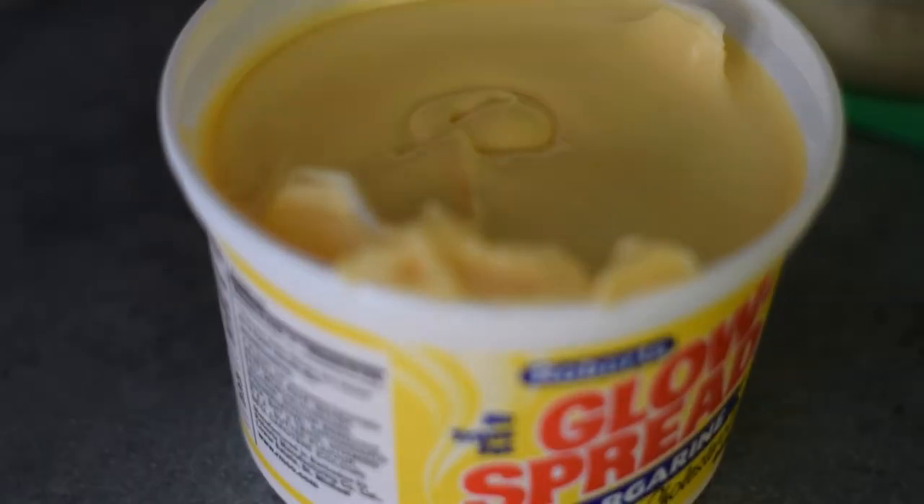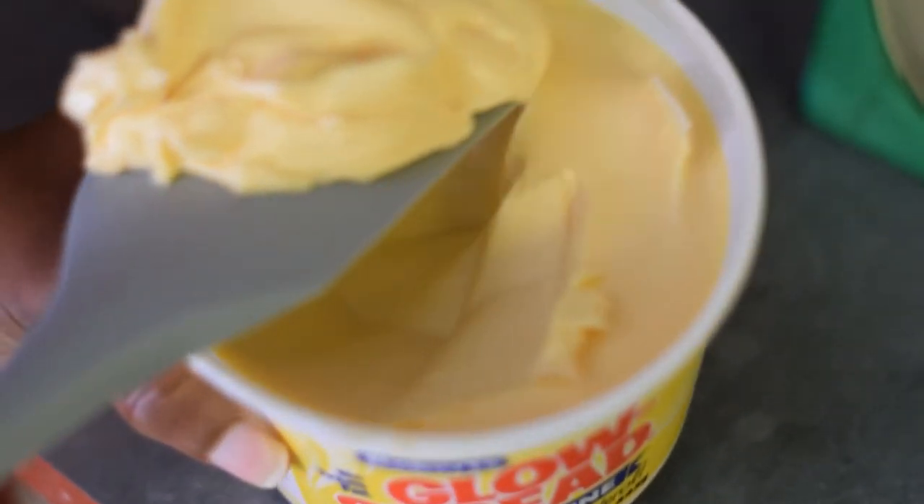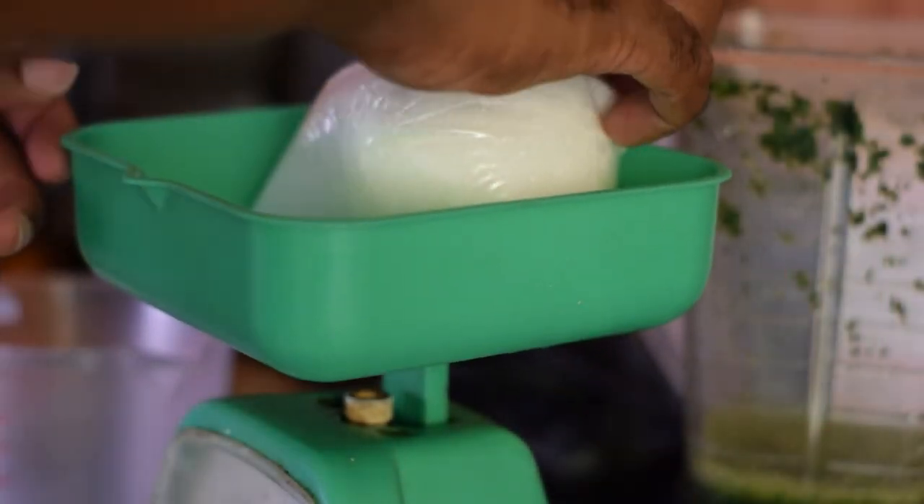We'll be using half a pound of glow spread margarine — just half a pound, guys. Take that margarine and put it in the pot. Then we'll be using a pound of white sugar.